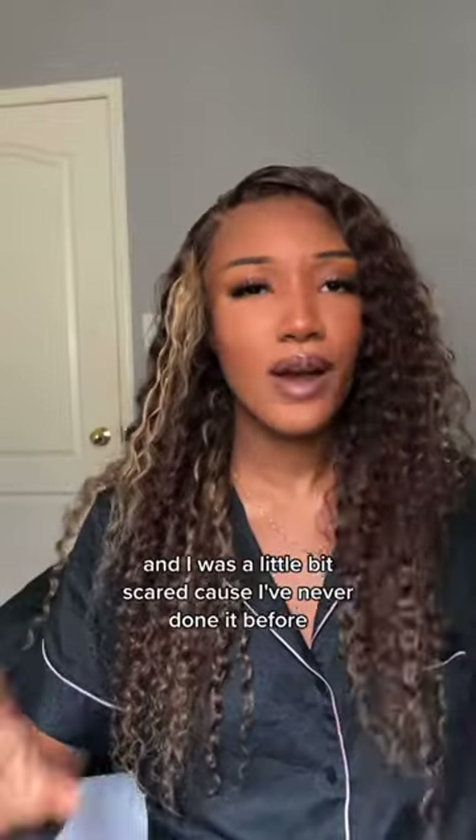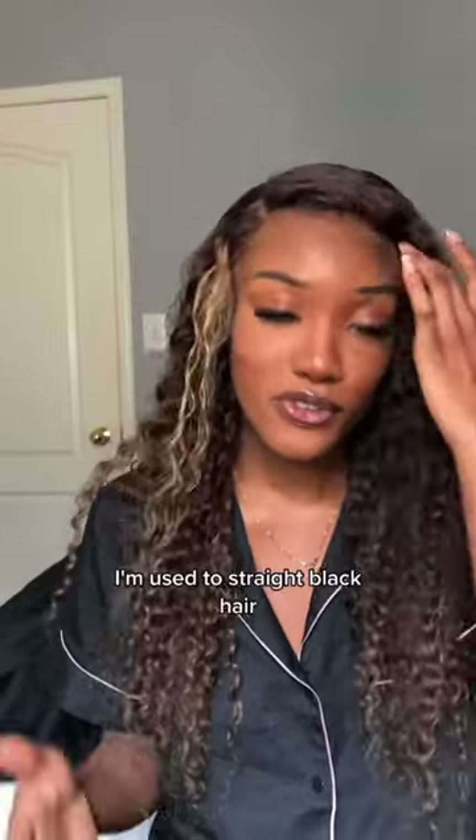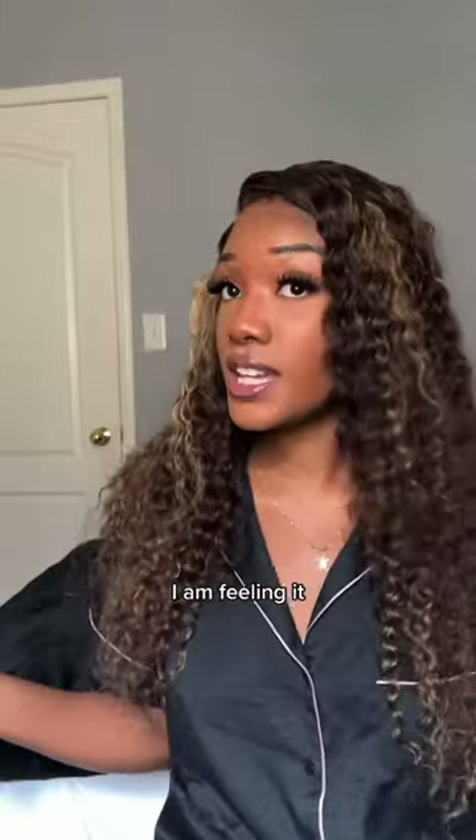My first time doing Water Wave, and I was a little bit scared because I've never done it before. I'm used to straight black hair. I am feeling it.